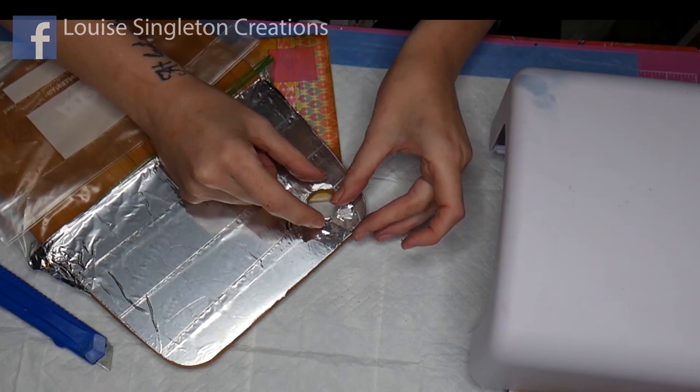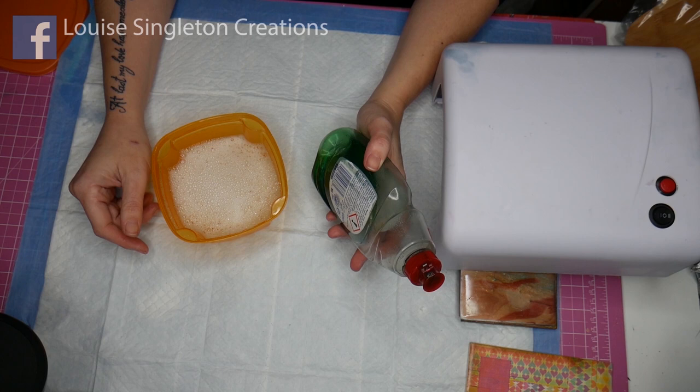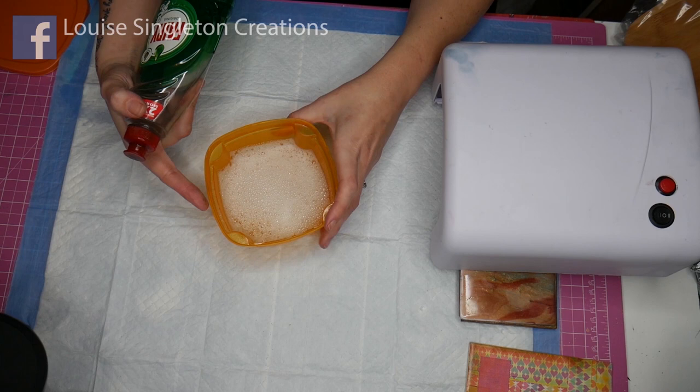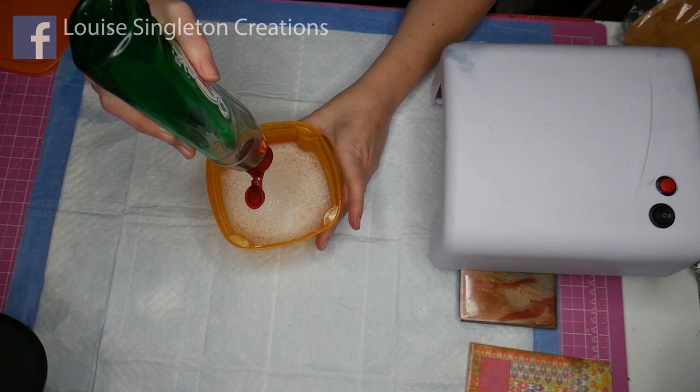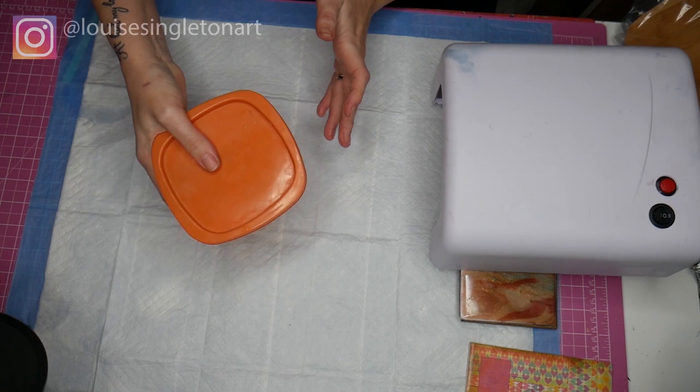So my board is all prepared and we're ready for the next step — the lovely bubble effect in the UV resin. To get the bubble effect you obviously need to use bubbles, so we use dish soap. I've got some warm water in the tub, just add in some more dish soap to get some extra bubbles, put the lid on and give it a good shake. Make sure you put the lid on properly and don't get yourself covered in water like I just did!